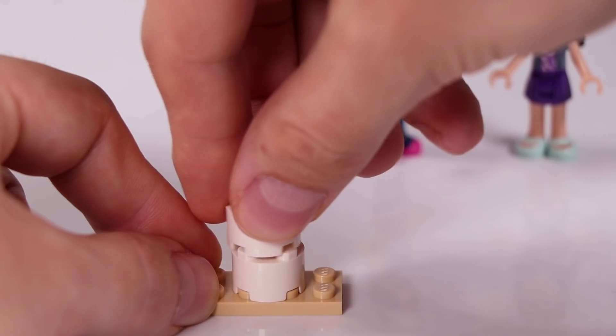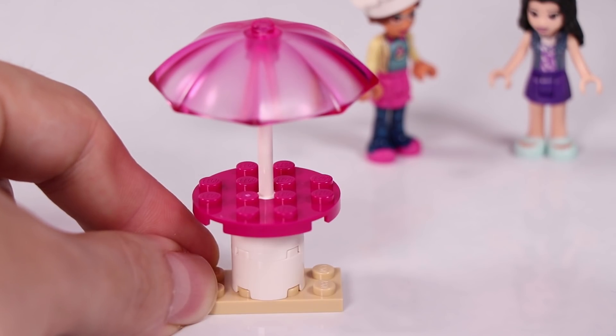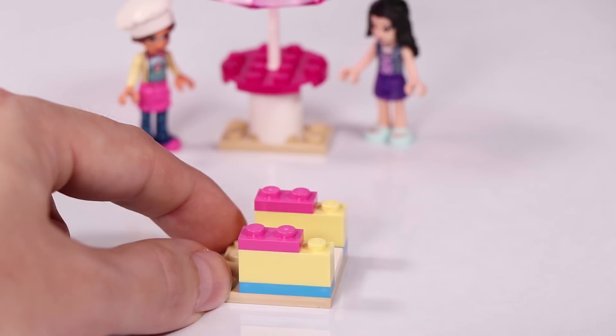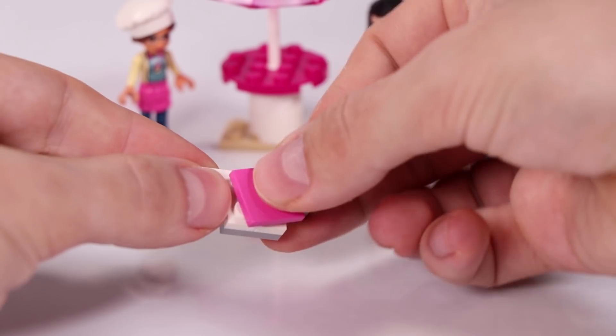When you want to sit outside, we have this little table with a little umbrella on top. And also for outside, we're going to build a little vending machine. So when you come late at night and the shop is closed and you still want to have some cupcakes, you can still get some from this vending machine.